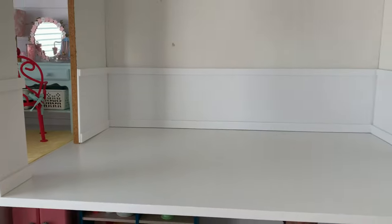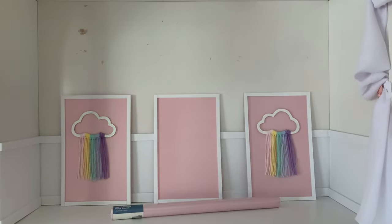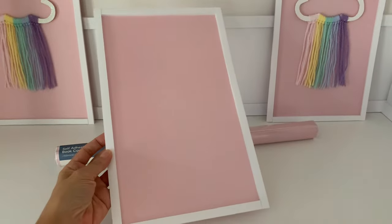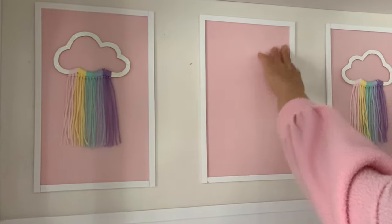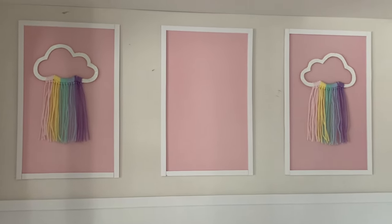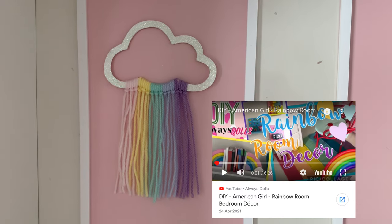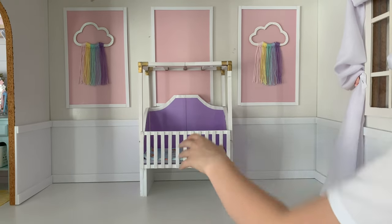The space looks so much brighter already. To the back wall we are going to add oversized panels. They are made from rectangles of paper board covered in pink contact paper and framed with more white foam board. Position the panels evenly spaced apart, again using double sided adhesive so they can be easily removed if desired. We added the cloud tapestries from our rainbow room decor video to the left and right panels but kept the centre panel blank as we will push our DIY canopy crib up against it.